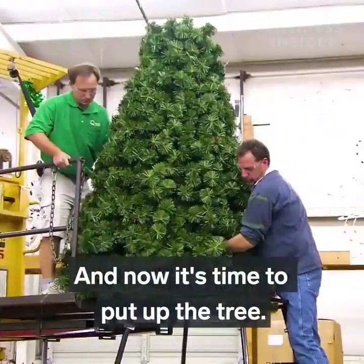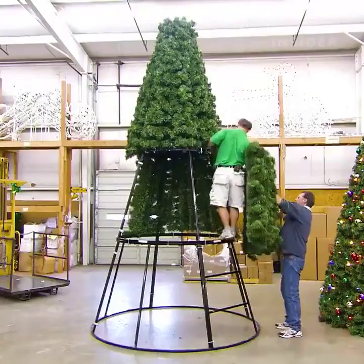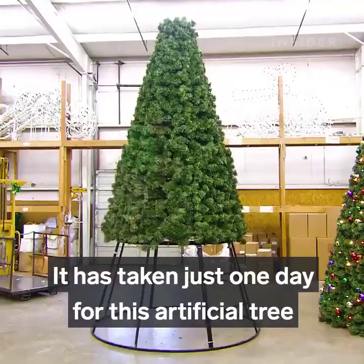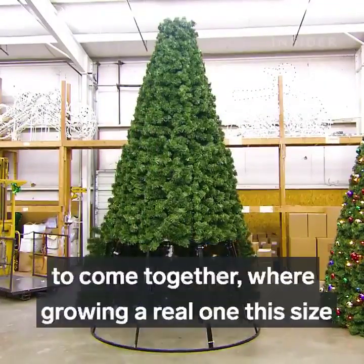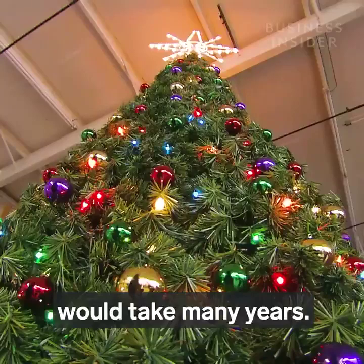And now it's time to put up the tree. It has taken just one day for this artificial tree to come together, where growing a real one this size would take many years.